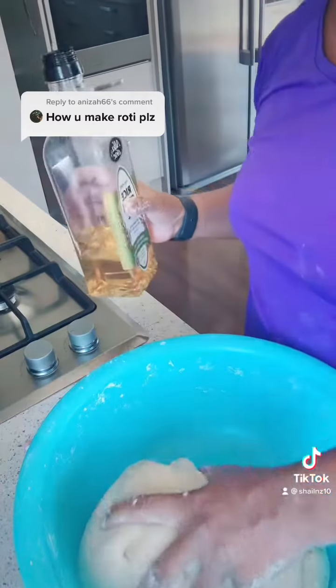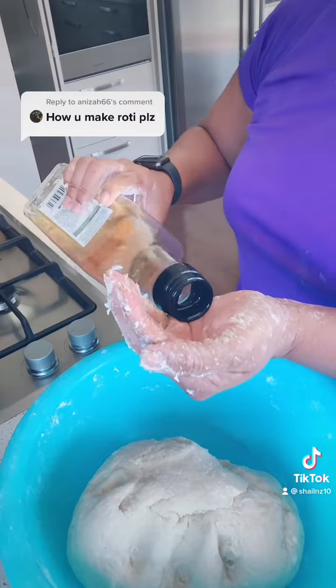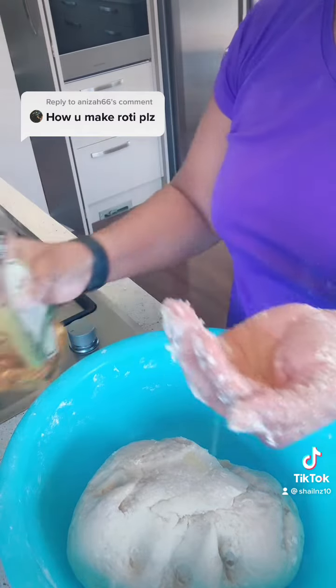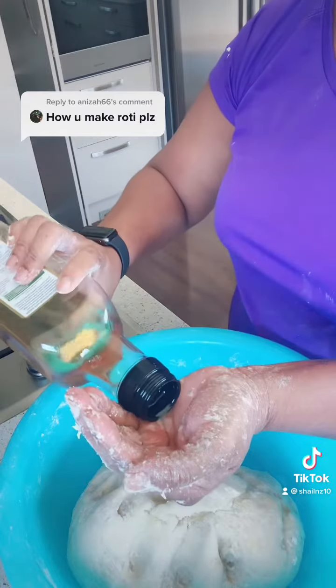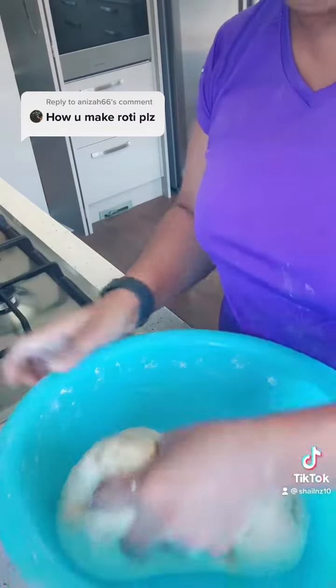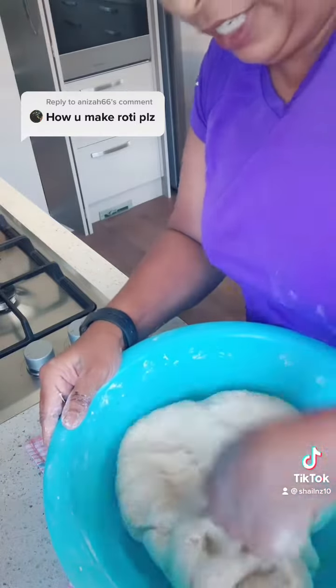Once you've made it into one nice big dough and you are satisfied with how sticky it is, you put a little bit of oil on it and give it a good knead.